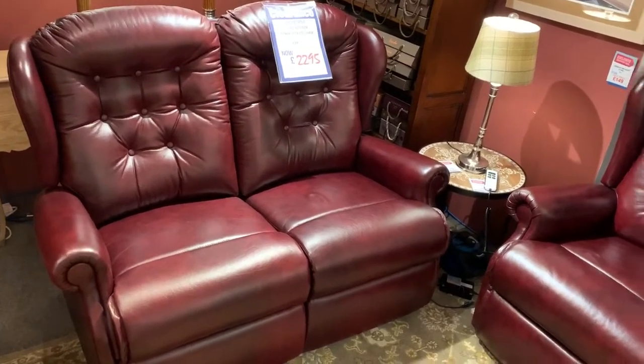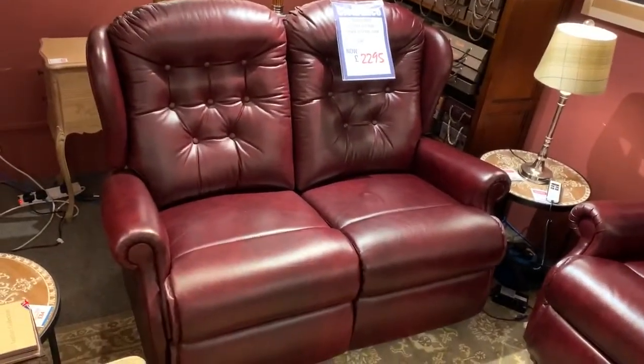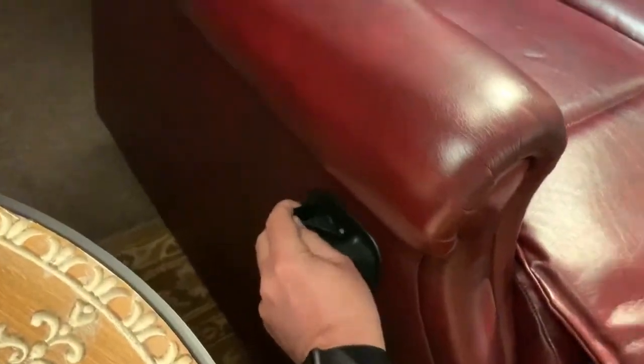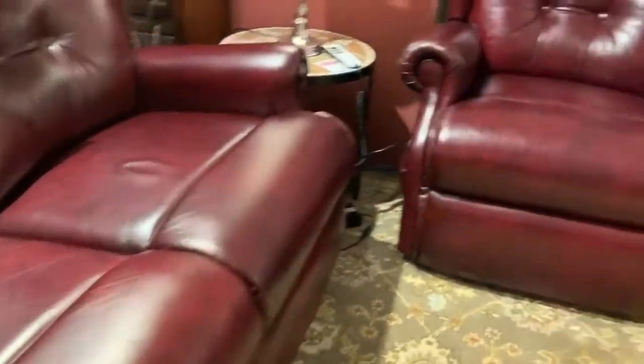Another great buy here folks. It's a Sherbourne Linton — a two-seater manual reclining sofa. That means you've got the little catch on the side here. You just pull the catch out and the recliner comes up, and that's on both sides of the sofa.